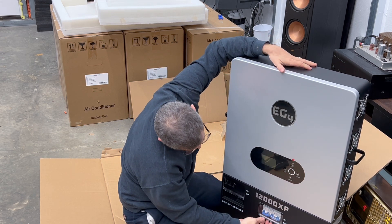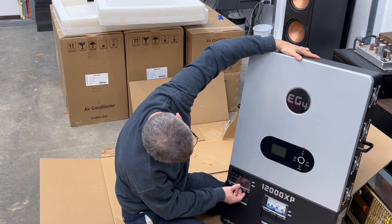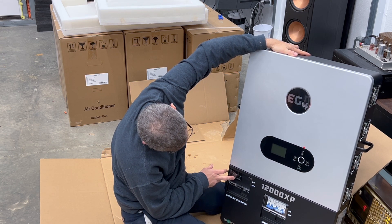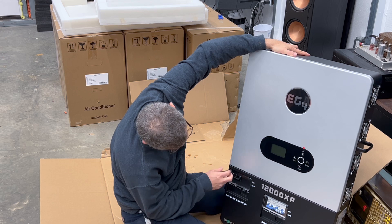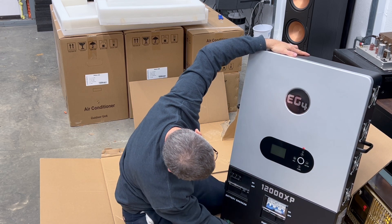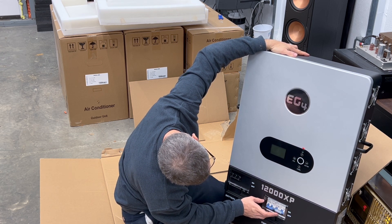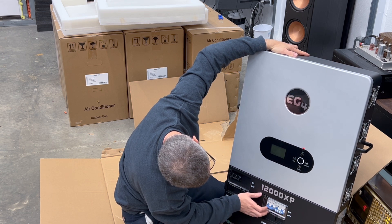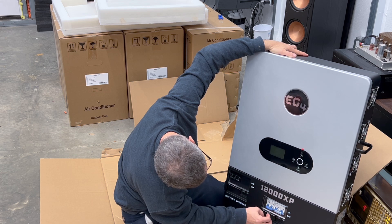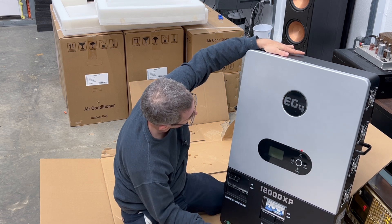On the front, you remove these screws so you can flip these up — this is your disconnect for your batteries, and it's 300 amp. It's also your circuit breaker for it. And then for your smart load, you've got your on and off for that, along with your smart load and your load controls.